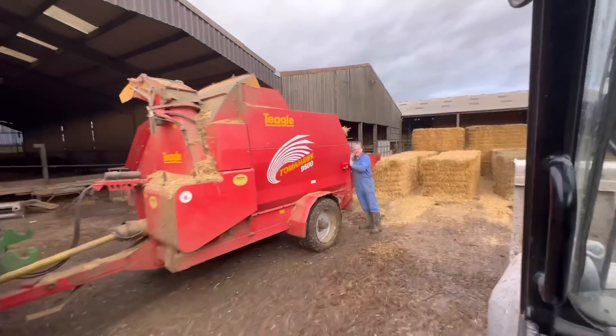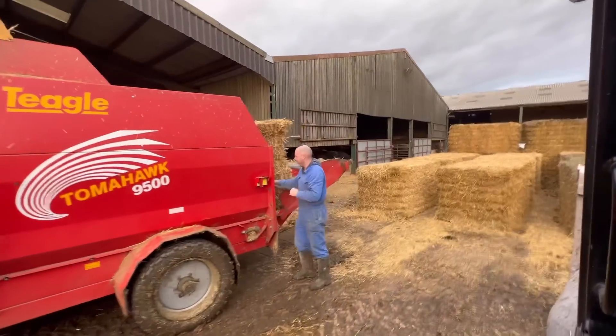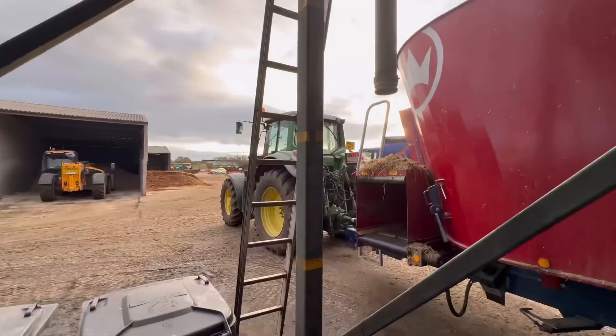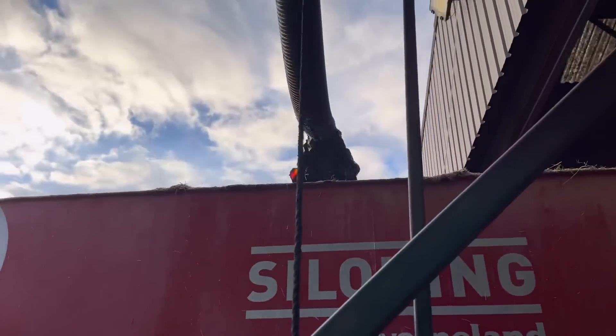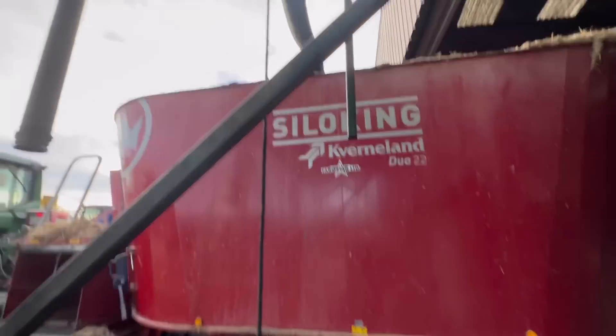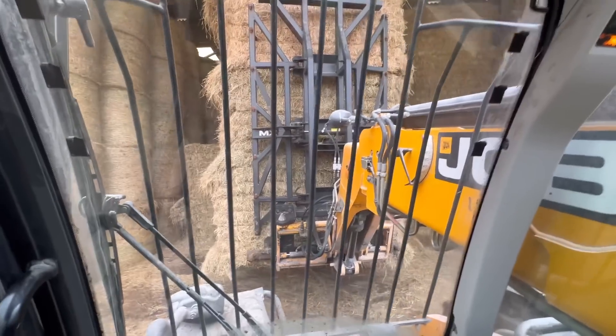Morning Andy, you all right? Yeah, not so bad, still cold but good. So I'm just putting the molasses into the tank — into the mixer, this is the tank. Just getting the hay out of this barn here.